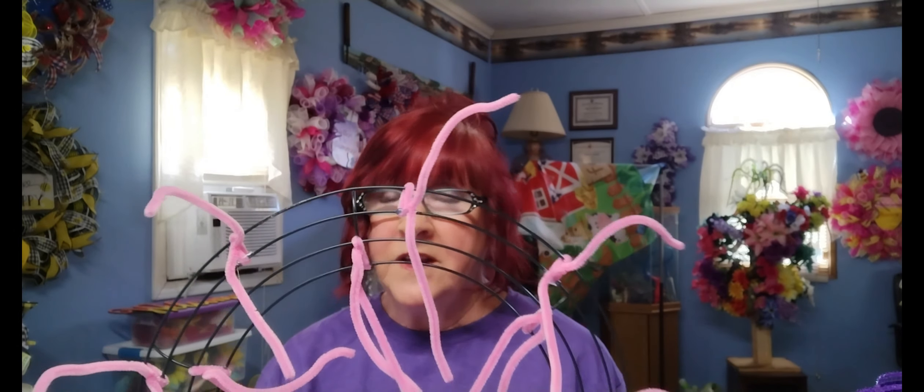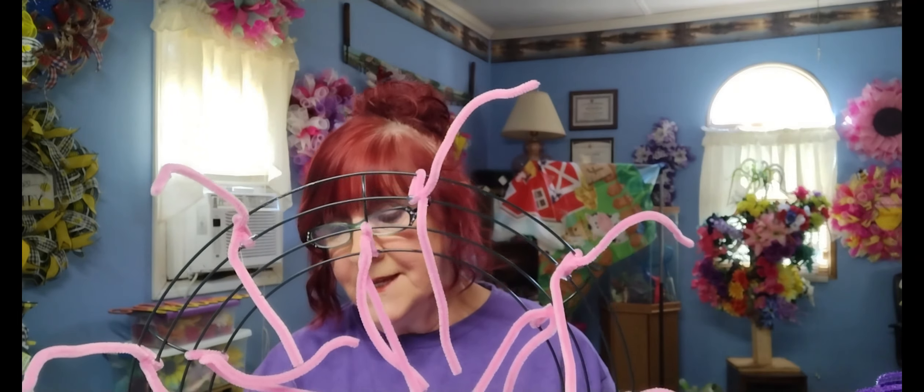Here's what we're going to need: my faithful 14-inch frame from Dollar Tree. I've already got the pipe cleaners placed — if you don't know how to do this, I have a tutorial on it. There are 15 pipe cleaners total: nine around the outside two rings and six on the inner two rings. If you don't know how to do that, just go check out my tutorial.